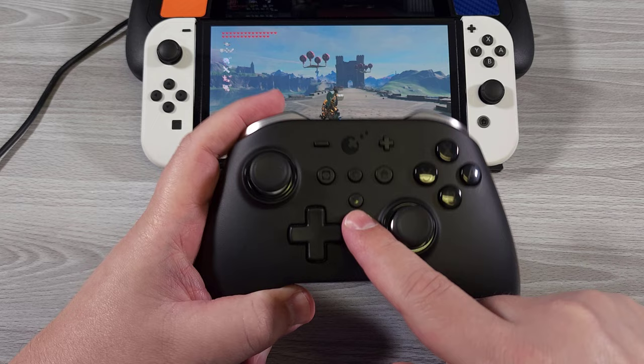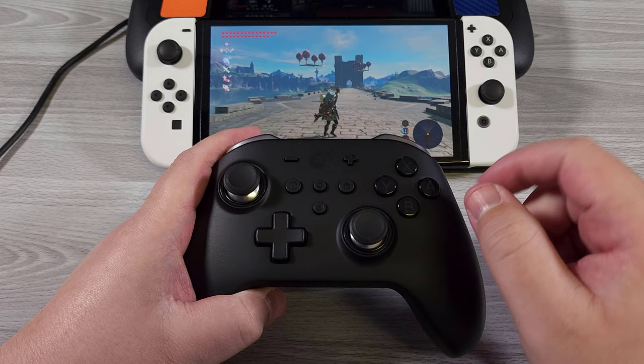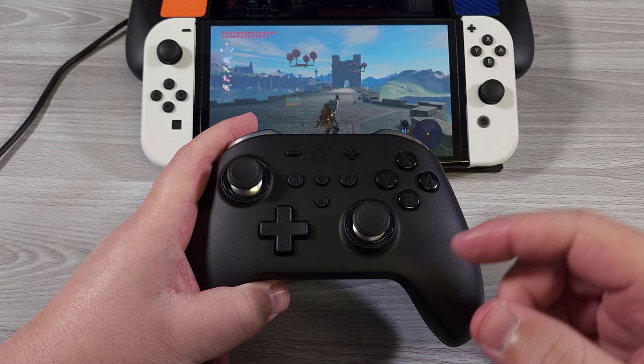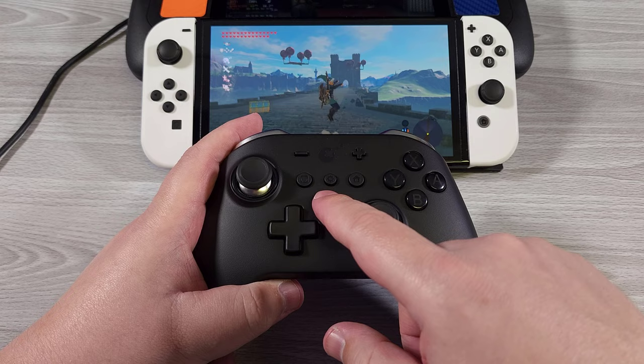There is basically a macro button here. If I hold it for three seconds and then press it again, that macro will start going. Press it once to do it once, and if you press it twice, it'll keep doing it continuously. They also offer a feature where you can put the controller into a professional mode to save and share macros for specific games.